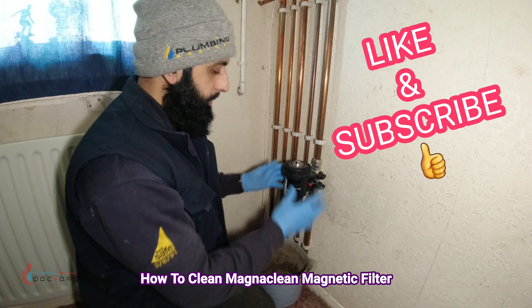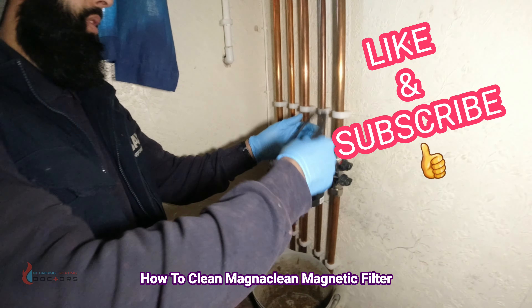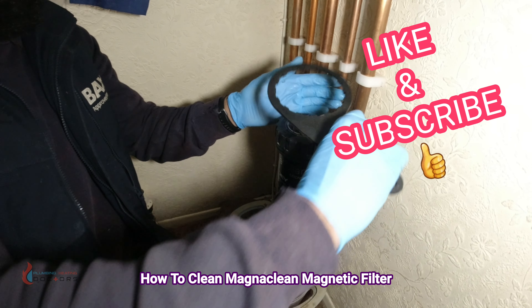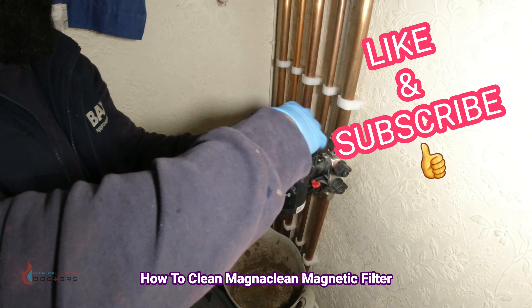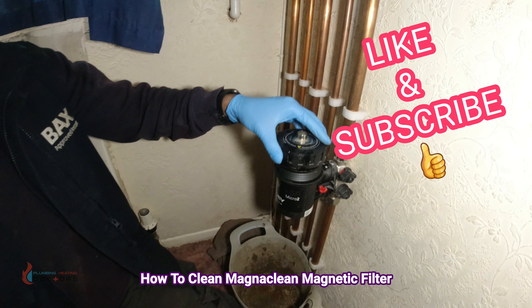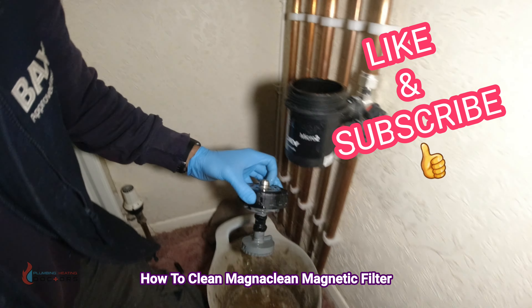I'm going to show you how to do it first without draining. Get your key on here and turn it anti-clockwise — simple as that. Once you've turned it anti-clockwise, open it up and you can see there's a bit of debris in there.